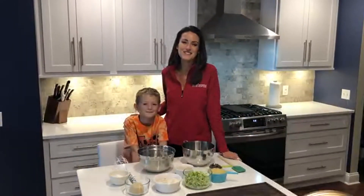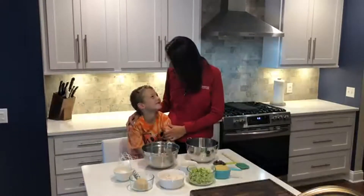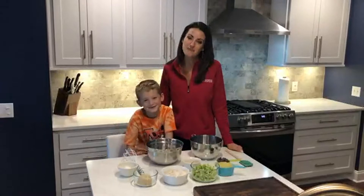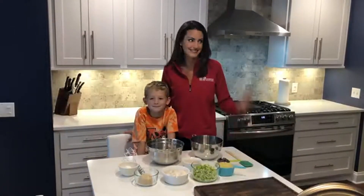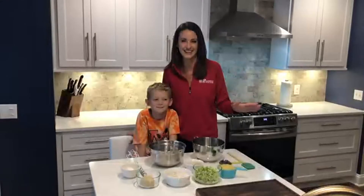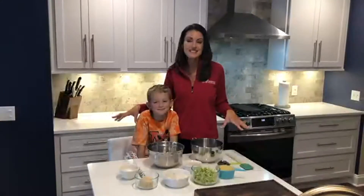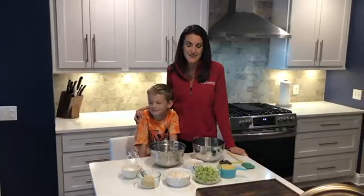Hi everybody! I'm Melissa Holmes with Channel 2 News Daybreak. I'm here in my home with my seven-year-old son, Elliot, who is my sous chef today. I'm really bummed that Sweet Expectations isn't happening in person this year. I love the desserts, love the wine — really great event to benefit Feed More Western New York — but that's why I'm doing this cooking demo, with the hopes that you will be generous and help Feed More during the virtual Sweet Expectations event.